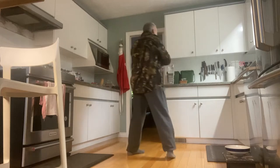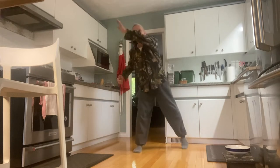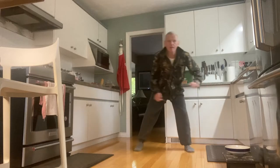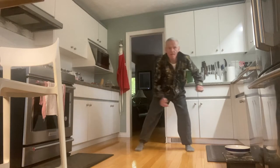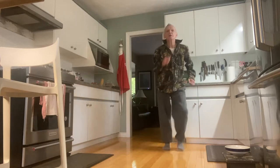Shove your elbows back and kick your butt with your heels. Legs wide — reach across the body. And down. And march. Take it wide.